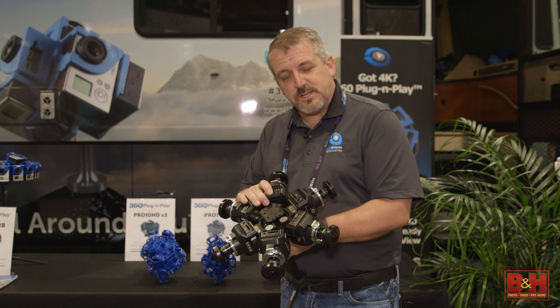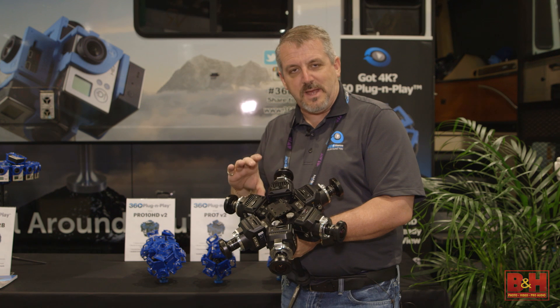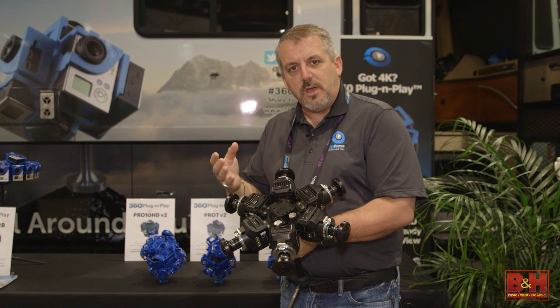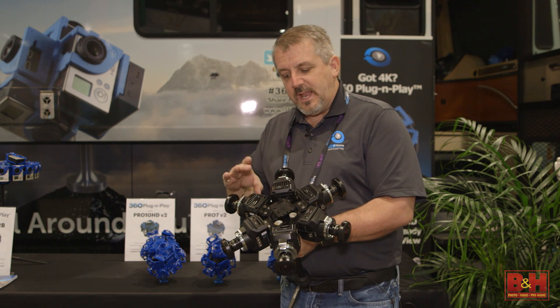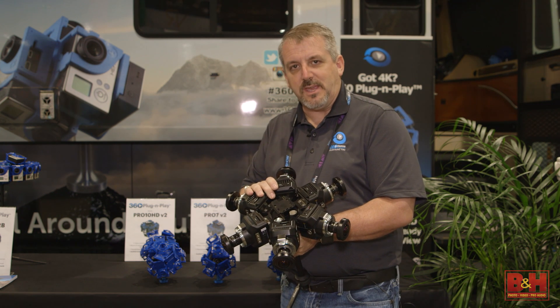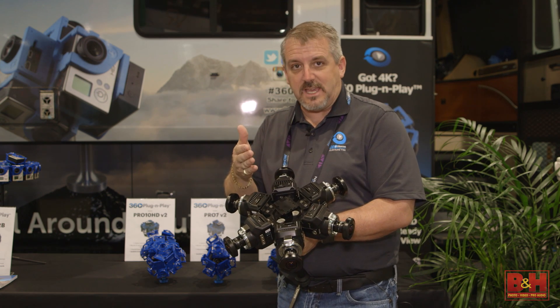With the Blackmagic rigs they're also all genlocked, so using our Bullet Blackmagic boards allows us to turn all the cameras on and off together via wireless remote or using a manual trigger. In conjunction with their audio sync, this allows us to do full genlocked capability and give us content up to 6K or even 8K.